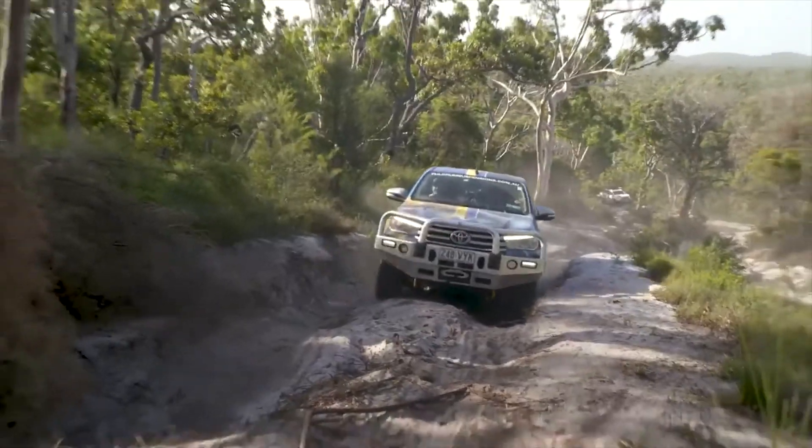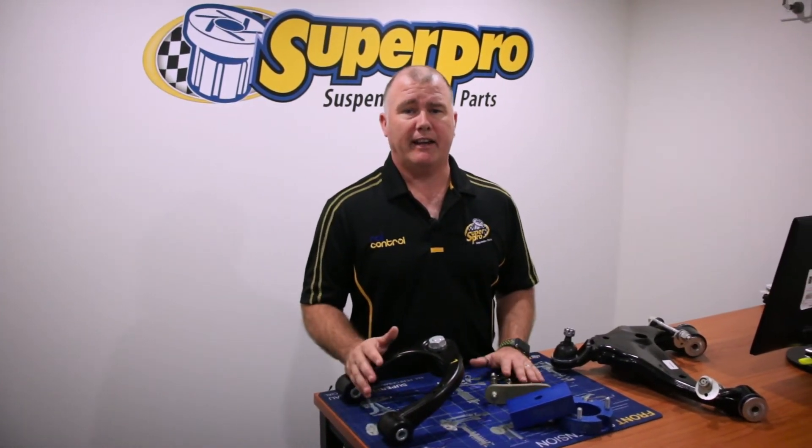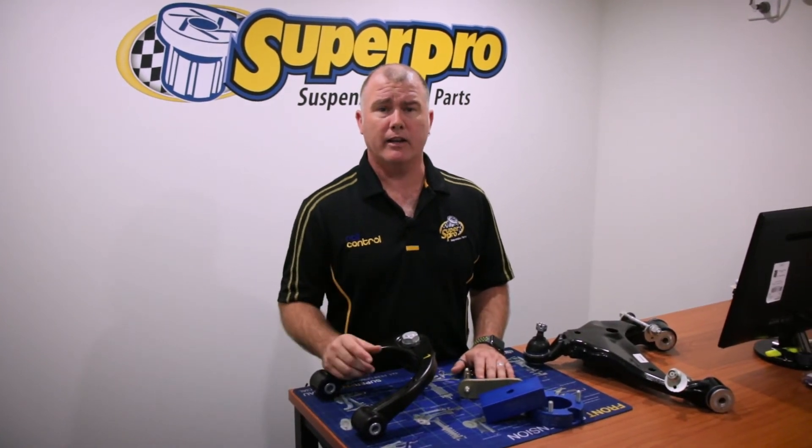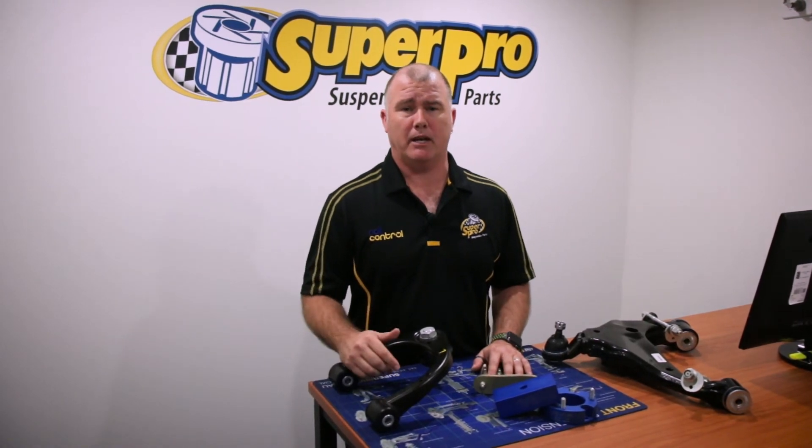Lifetime warranty — if you ever have a problem with a Superpro bush, give us a call and we'll give you a new one. If you need any of these products for your four-wheel drive, go to the Superpro website and check it out. All of the upgrades are on there, with new content being posted all the time — vehicle-specific applications. You can go onto our website and find what you need. We have a dealer locator: click on it, put in your postcode, and find the nearest Superpro dealer near you. They'll be able to help you out.